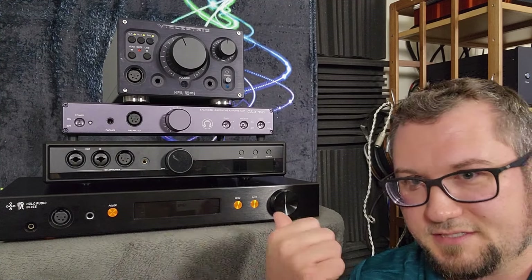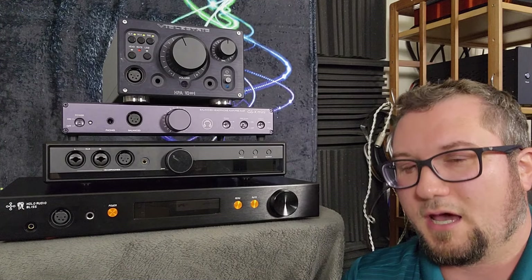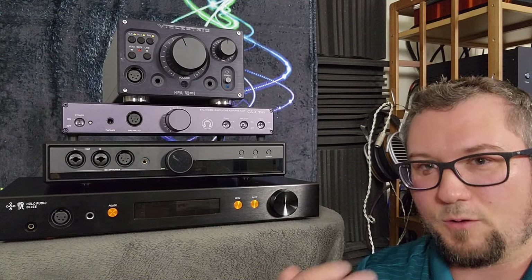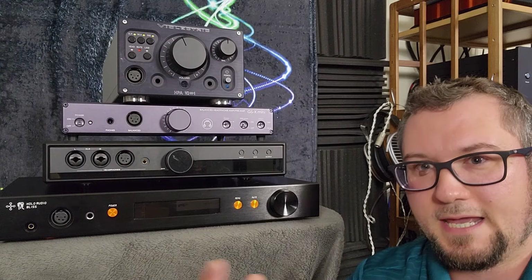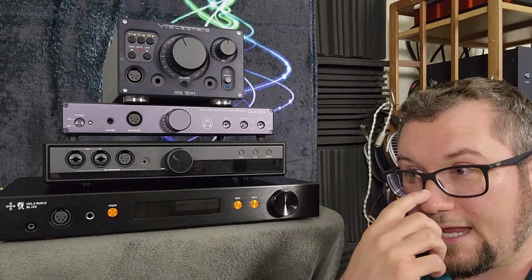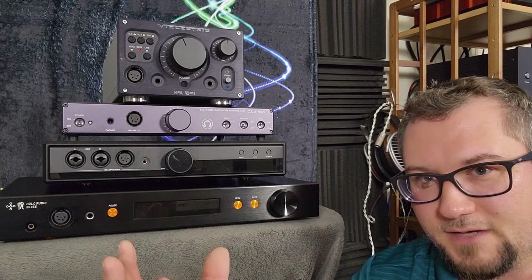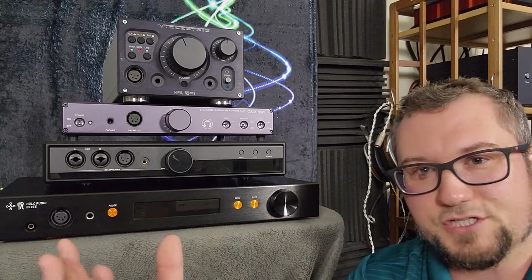So I'll go ahead and wrap up this video. The Holo Audio Bliss — this is the KTE Edition — is not for me. It does have some sonic strengths in terms of how refined and smooth its sound is. It does have a lot of control, a lot of output power, it can drive just about any type of headphone. But unfortunately I found it to be a bit headphone picky in terms of synergy.